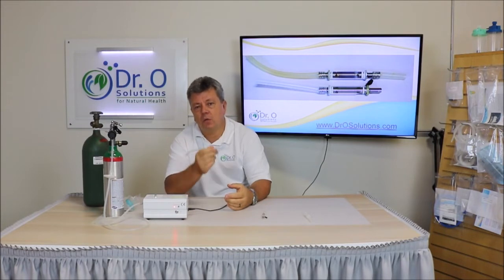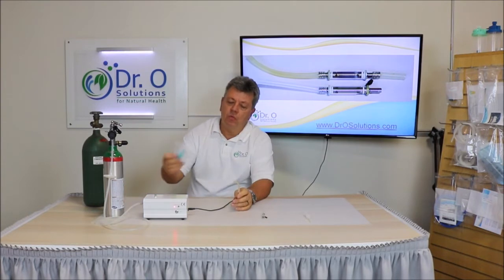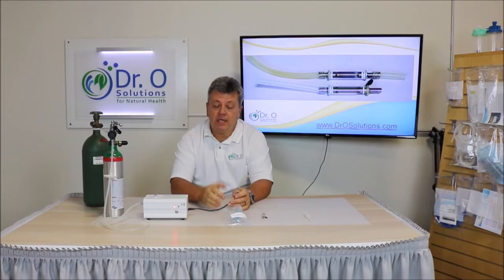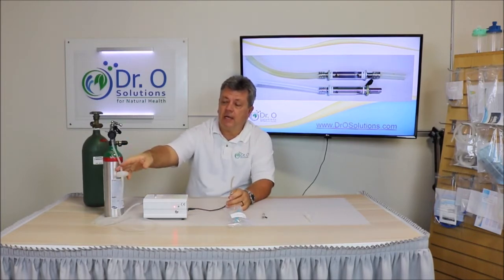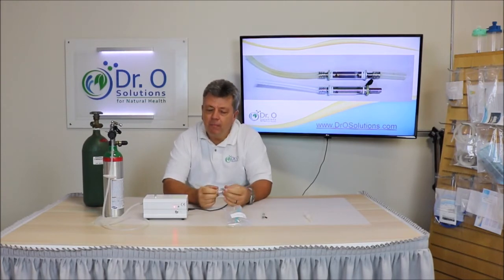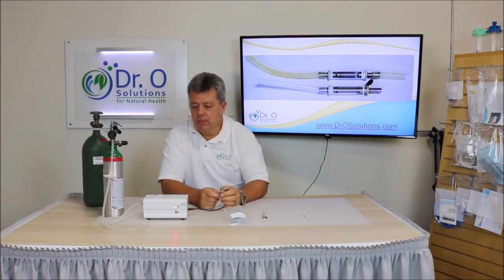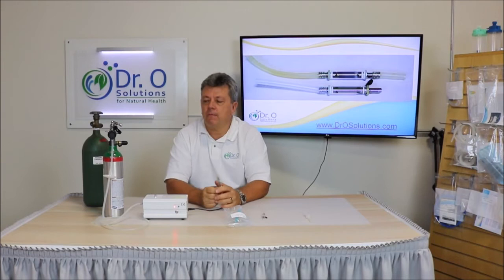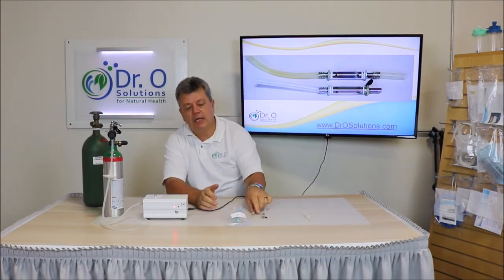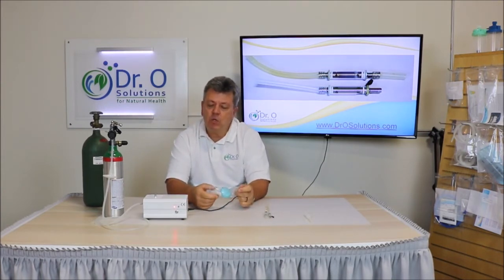And that will void your warranty. So just make sure, as I said, you use the oxygen filter all the time. We recommend even using an oxygen filter on medical tanks, because we've noticed medical tanks have some minor amount of aluminum oxide — a grayish substance. So make sure you always use an oxygen filter and maintain it. This is extremely important. Now this filter comes with every generator that you purchase from us.